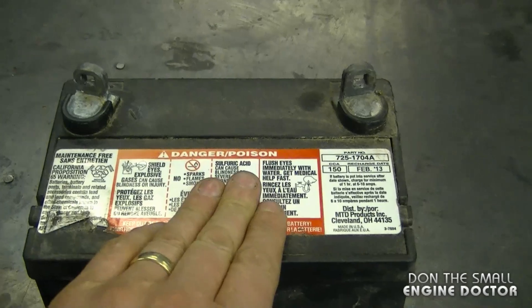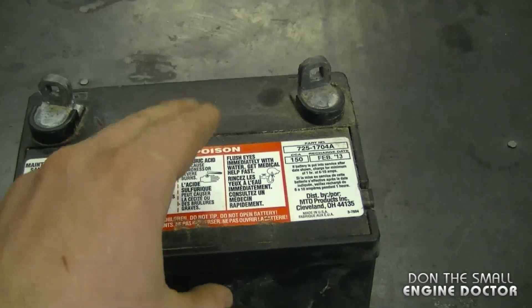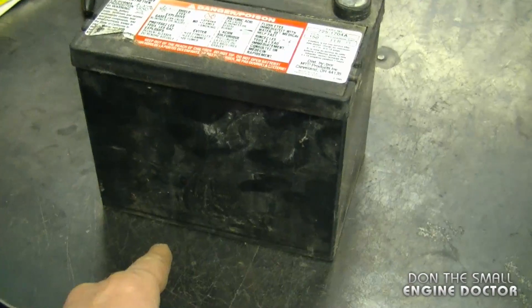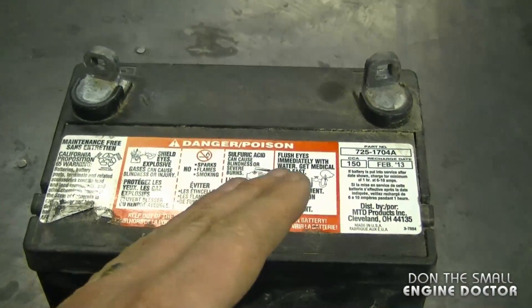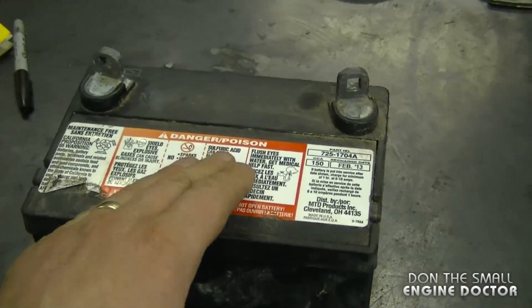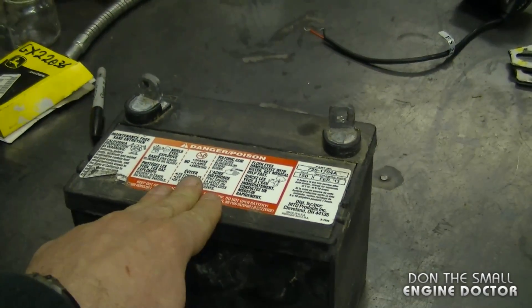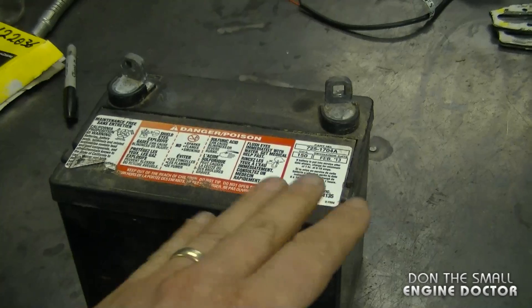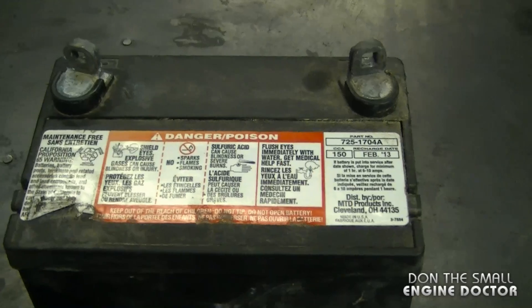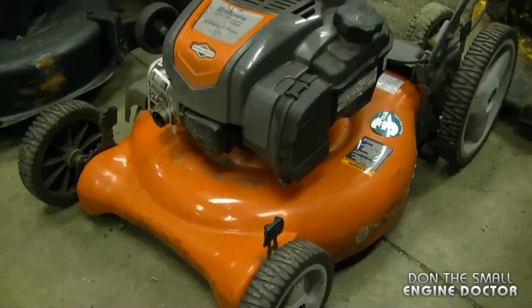Another reason these batteries don't last is because people leave them in their lawn tractor outside all winter. I recommend taking your battery out and storing it in your basement. If you're afraid to put it on concrete, put a piece of wood under the battery first. It can go as low as minus 40 Celsius here where I live, so it's definitely a good idea to store it. Even with all these maintenance tips, don't be surprised if you have to replace your battery after two to three years — it's just part of the maintenance.